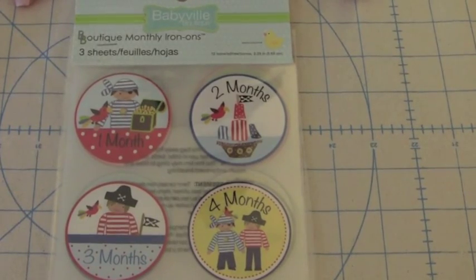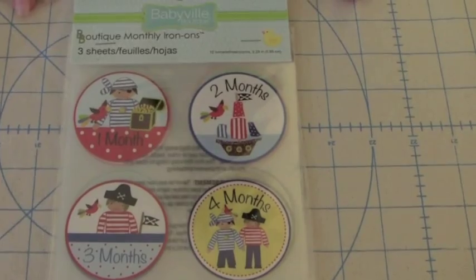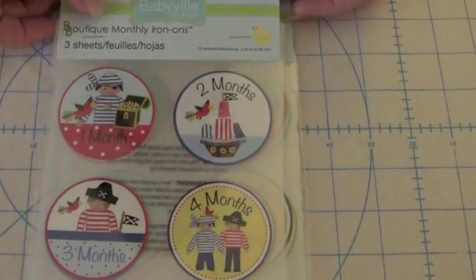Hi, my name is Krista Tracy, and I'm really excited to be able to tell you all about Babyville Boutique's new monthly iron-ons. There are three different sets in this exciting collection.